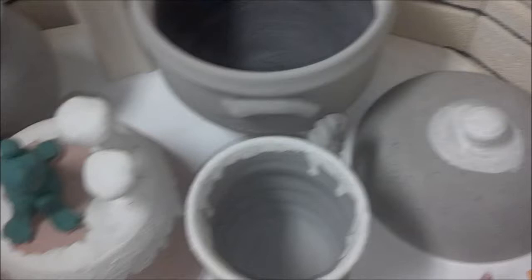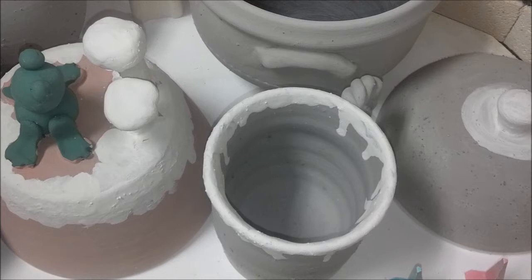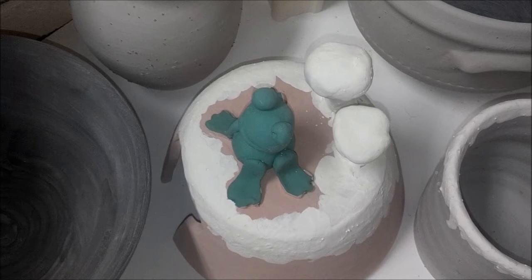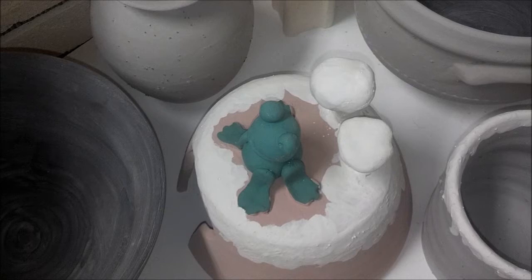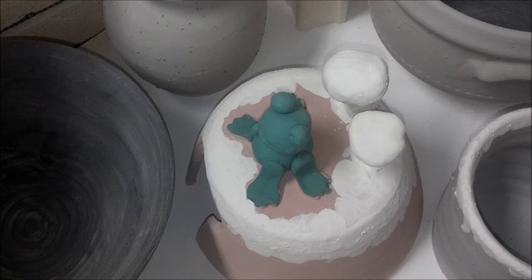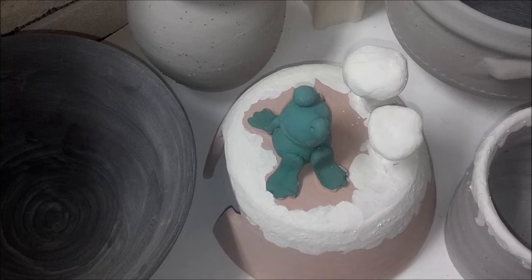The mug right here with the rope handle has Mako's Robin's Egg on it. And here's my frog pot — finally getting the last frog pot in here. This frog pot has Opulence Paprika all over it, inside and out. I also used Opulence Eggshell on the mushrooms, and I used a green underglaze for the frog.